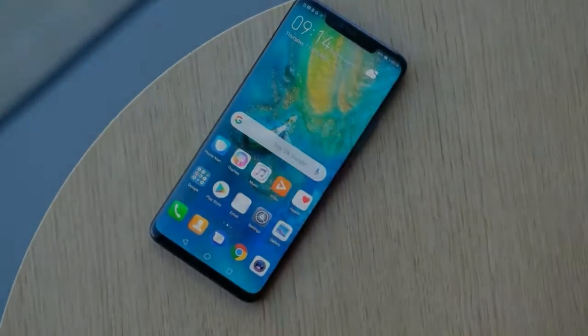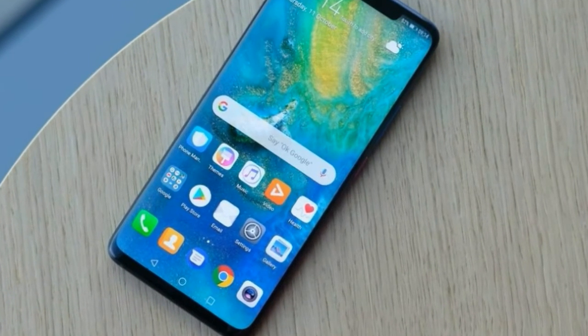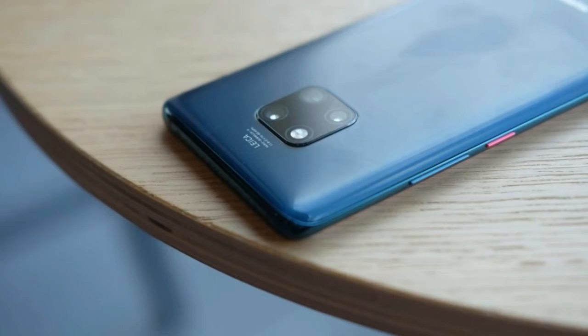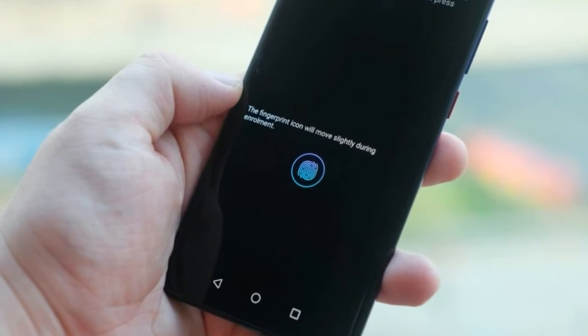Pick up the Mate 20 Pro and it's easy to see how far Huawei has come when it comes to design. The P20 Pro was a great phone to look at, but this is even better. It's made from glass with an etched pattern on the back to improve grip. The screen curves ever so slightly and a metal rim runs around the side. It's finished to perfection and feels as good as an iPhone XS or Samsung Galaxy S9.